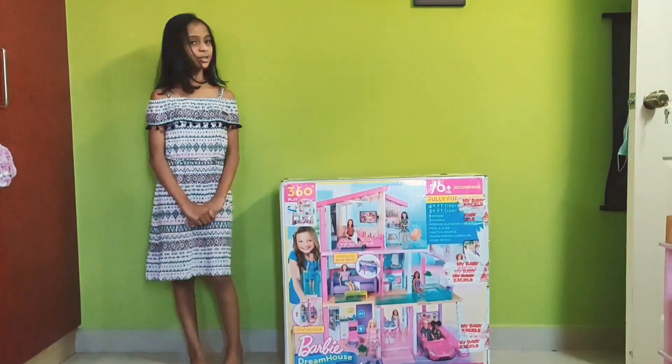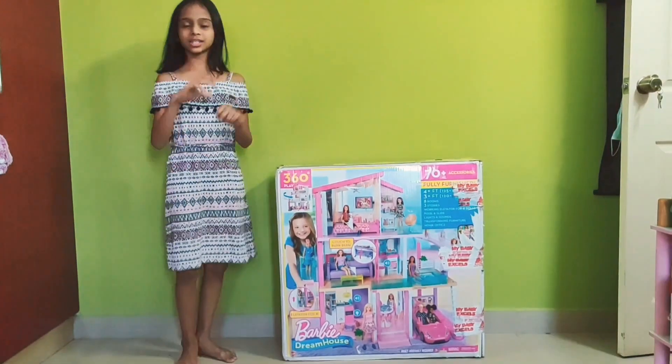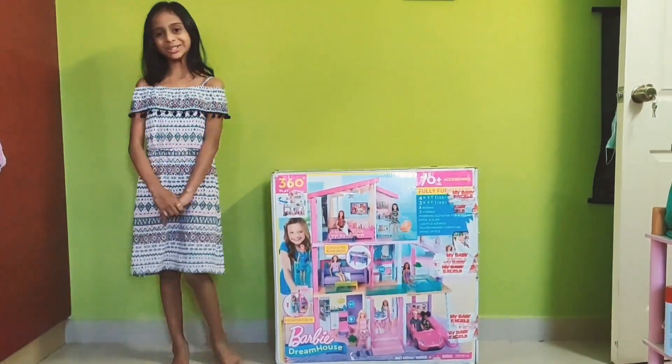Hi guys, welcome to my channel Renu's Magical Creations. Today I am going to be unboxing my Barbie Dream House. This is my birthday gift and I am so excited to unbox it with you.